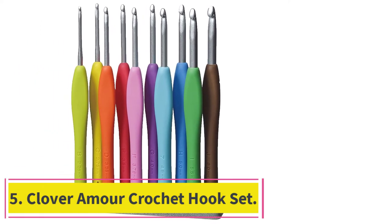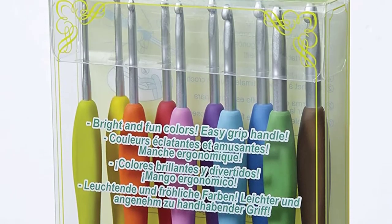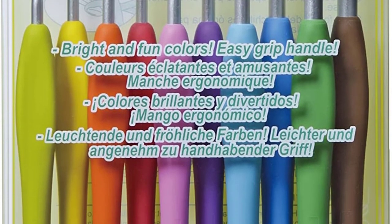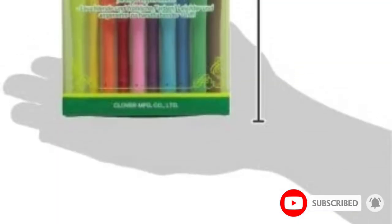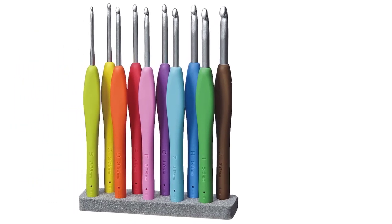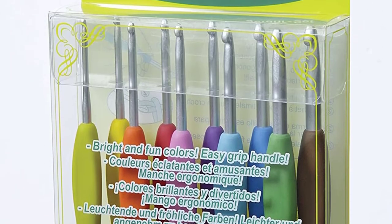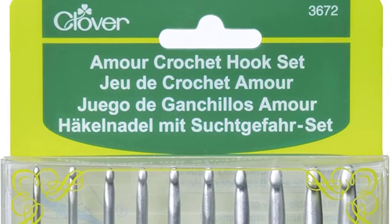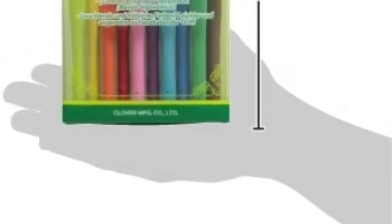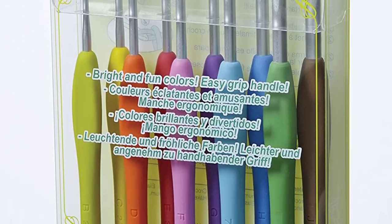At number 5: the Clover Amour Crochet Hook Set. There is not much separating it from the WooCraft's set design-wise — both have tapered aluminum hooks and silicone handles, with the hook size indicated in the handle. This one offers 10 total hooks compared to WooCraft's 9, though the extra hook may come at a cost since the set does not offer additional accessories. Pricing is another differentiating factor, as this tool is quite pricey; however, if the value is enough for you, it shouldn't be too big a deal.